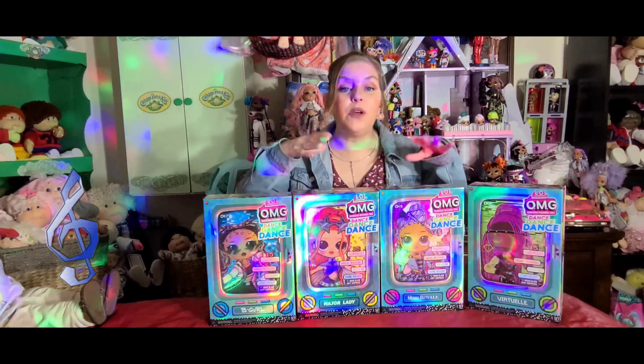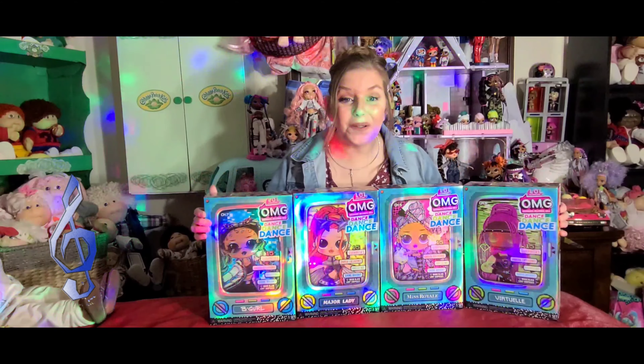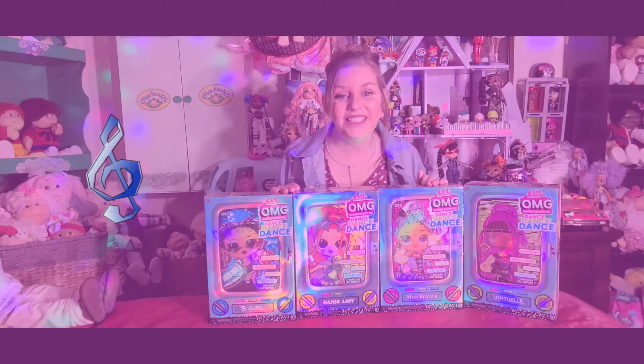Hi everyone, welcome to D's Cabbies, Dolls and Toys. OMG, right? Look what I have. I have the LOL Surprise OMG Dance Dance Dance Girls, all four of them. I have been highly anticipating doing this video for you guys for weeks now.